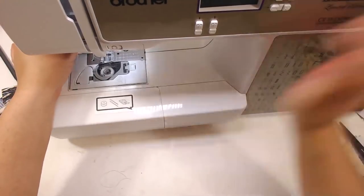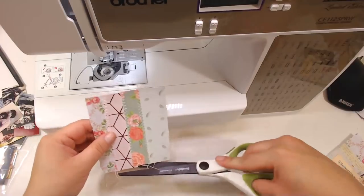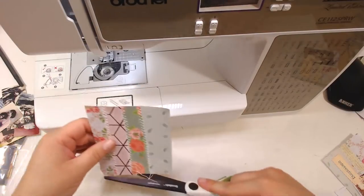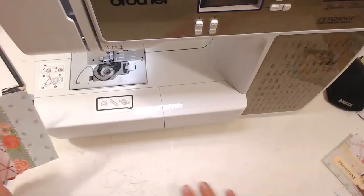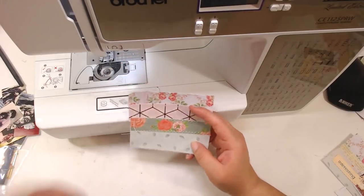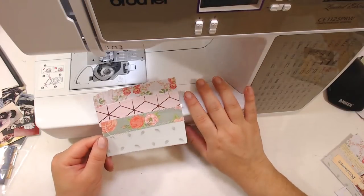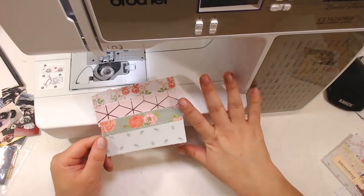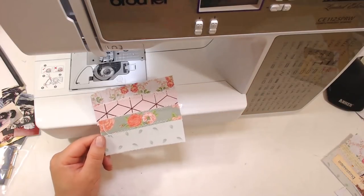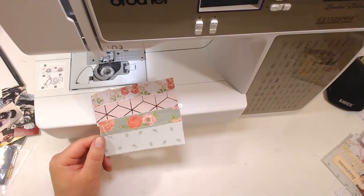After you sew the four strips, of course I'm not going to use any glue — I did use glue in the beginning and then I realized I don't need it because I don't want to gunk up my needles.